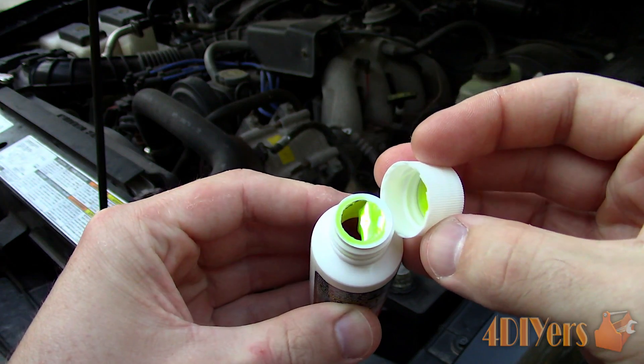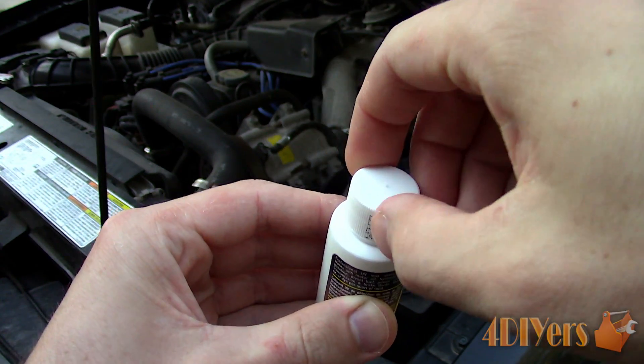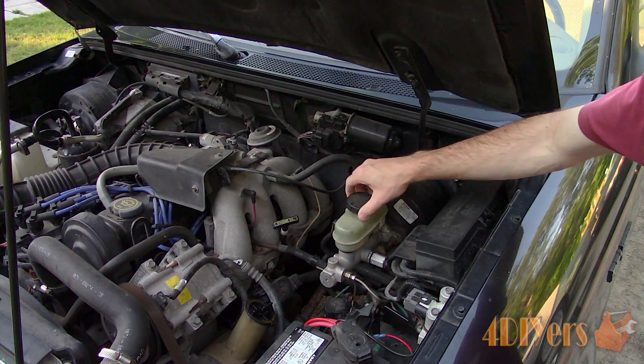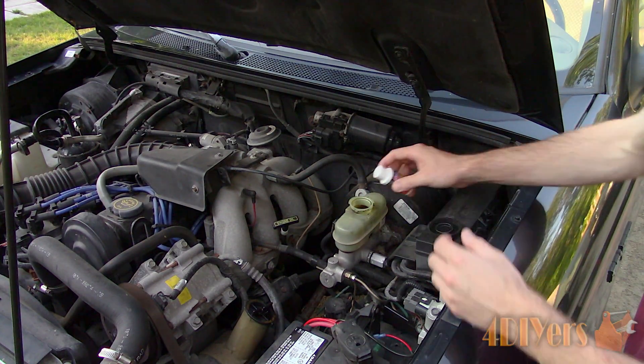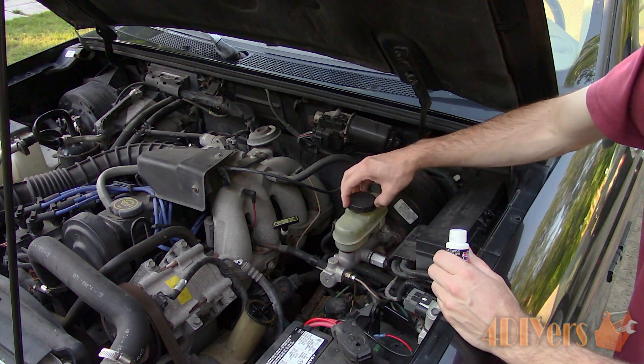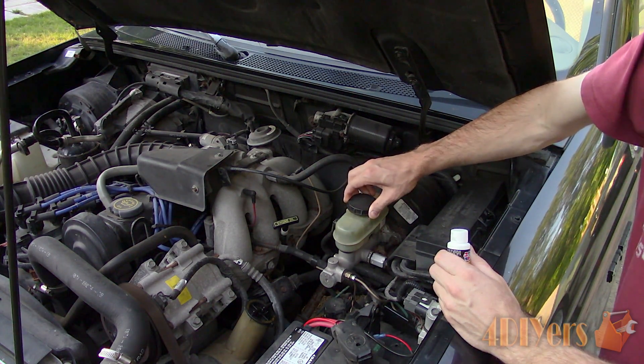For this I am using a dye which can be purchased in a small bottle such as this from your local auto parts supplier and is specific for certain fluids. Add the dye to the system, drive or run the vehicle for a certain period of time depending on the severity of the leak, and then inspect for leaks.